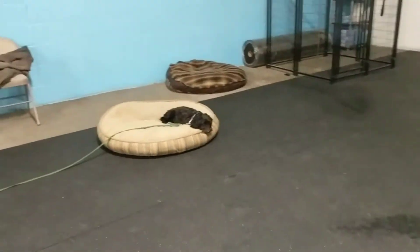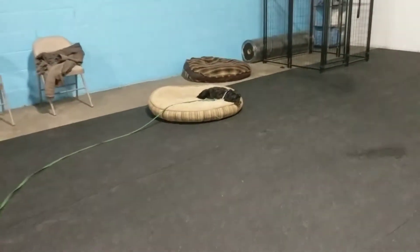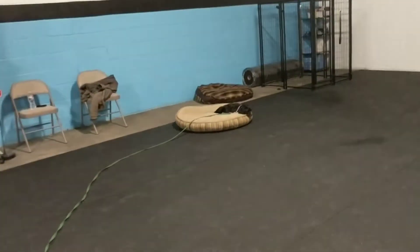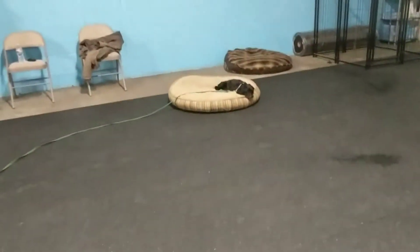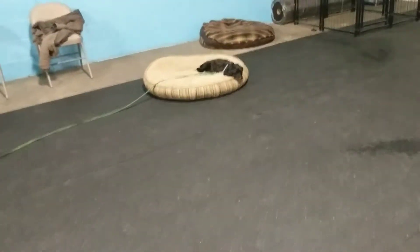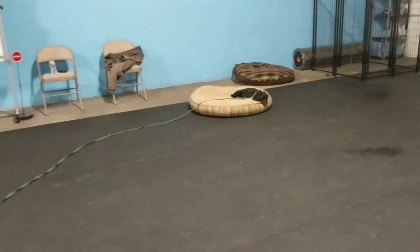Right now he's holding a place command, which is going to be really beneficial in the home. If you guys are eating dinner together as a family, it's good to have him stay on a place bed. When guests come to the door, it kind of keeps dogs from jumping, bolting out doors, and being neurotic during what can be a really hectic time when people ring the doorbell.